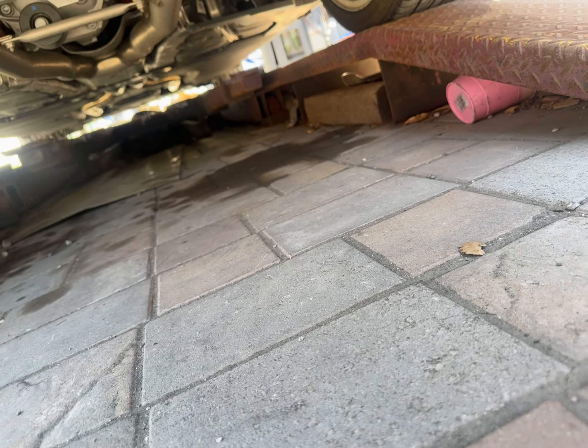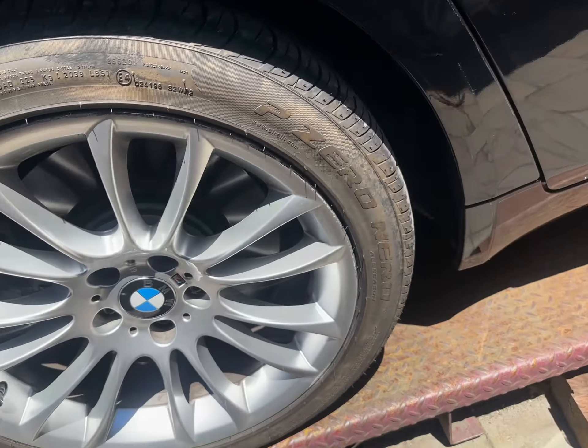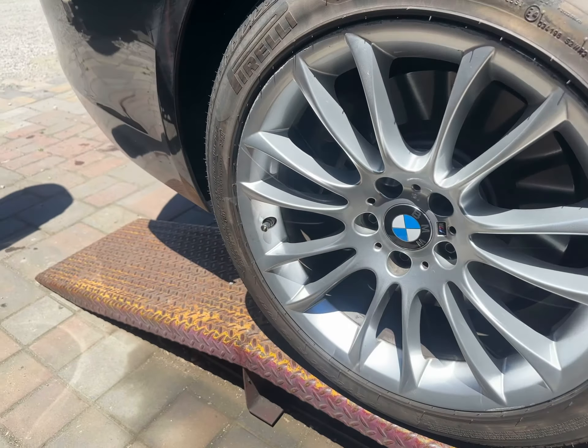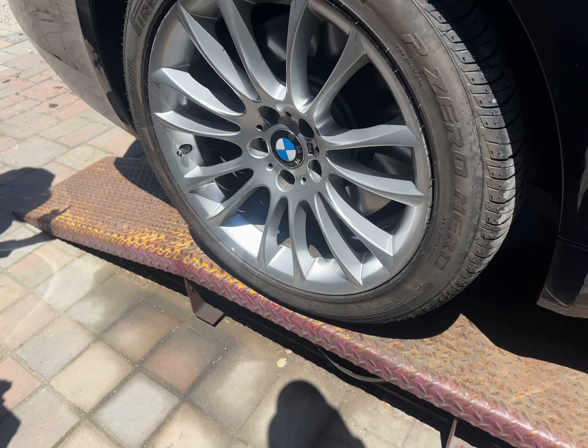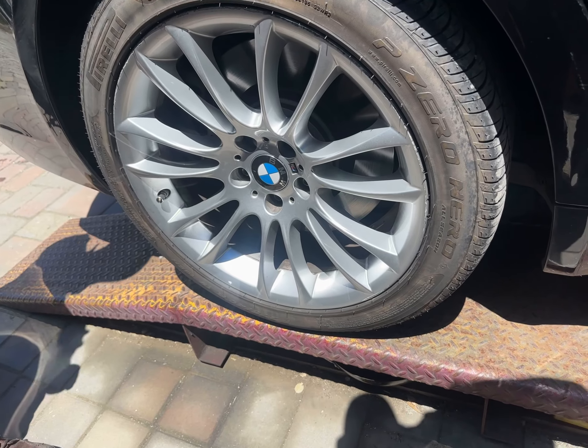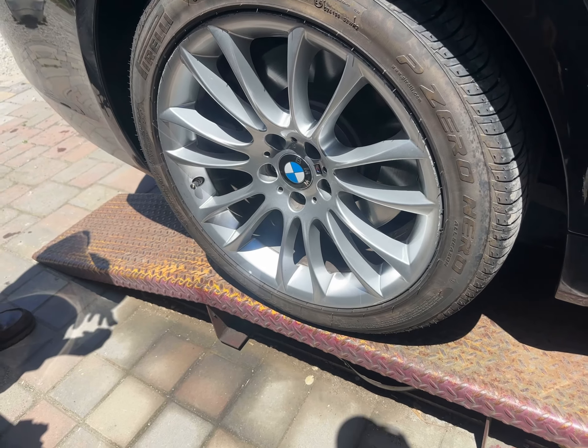It's run flat, but before we bought it, we asked if it was run flat — it's not. I thought one of the rear tires has run flat, but when we bought it, we asked, it's not.